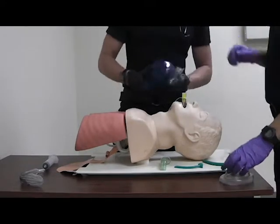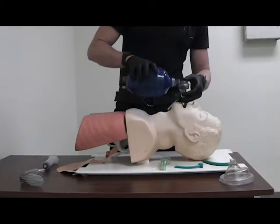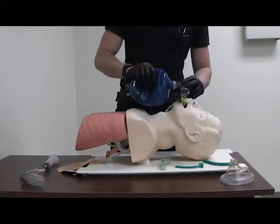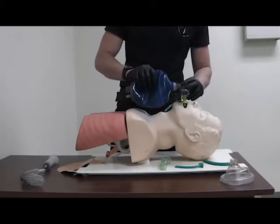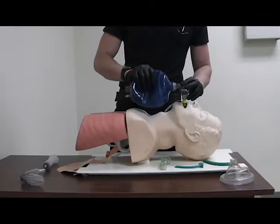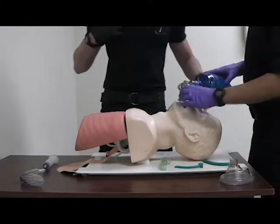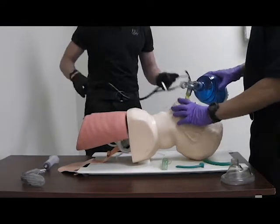Remove the mask from the bag and resume bagging at a rate of 12-20 BPM. While your partner resumes bagging, check airway placement.